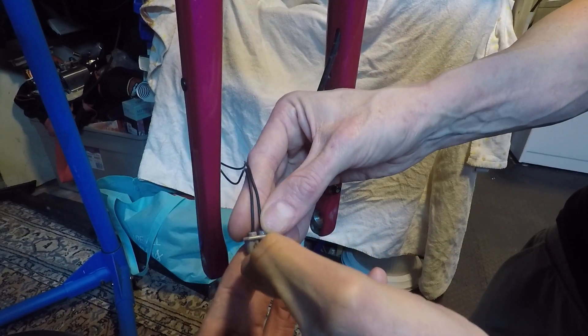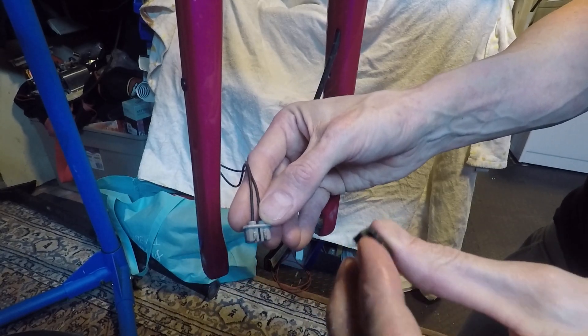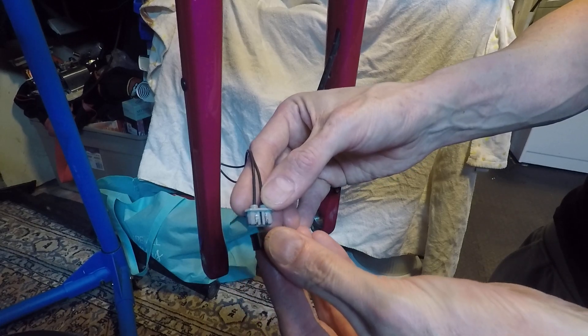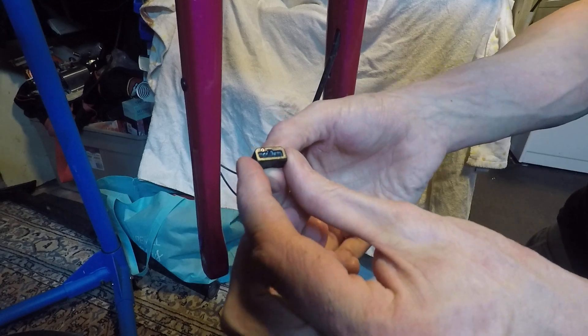No strands loose, no strands touching other strands from the opposite wire. Then the black bit slides up from the bottom, and you'll hear the click. And that's it.